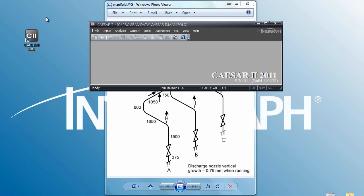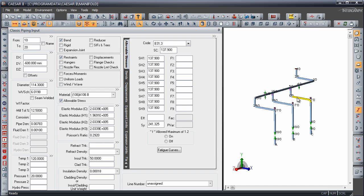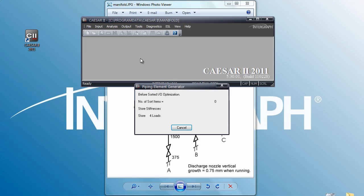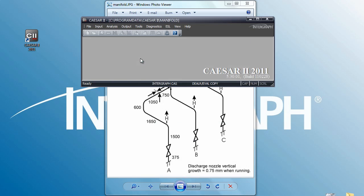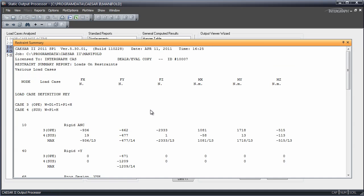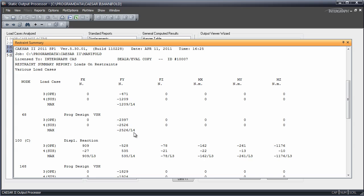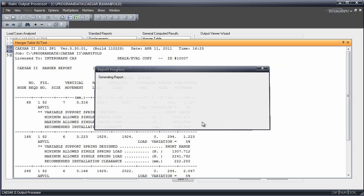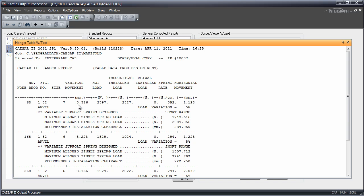Now we can do this one other way. If you know exactly what load you want to carry on the spring, you can give that number directly to Caesar 2. Here we are at node 68 — we'll do it just for this one. In the operating case, I want 2,397 newtons on my spring. That's the operating load on the spring. So after the initial analysis, you can dial in any load you want. Looking at the output processor, the operating sustained restraint summary shows node 68 at 2,397 newtons in the operating case, with nice even load on the pump. The hanger table shows a hot load of 2,397 newtons — it's a size 7 spring now. So you can get the numbers you want out of Caesar 2.